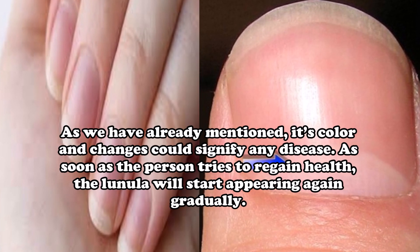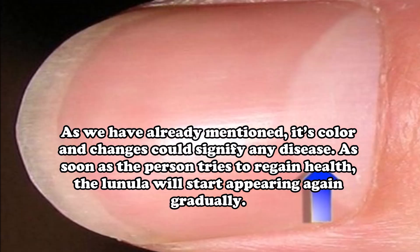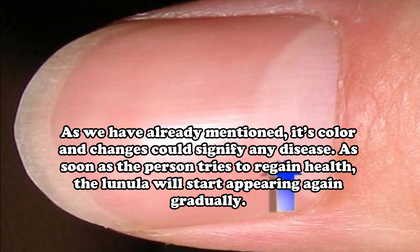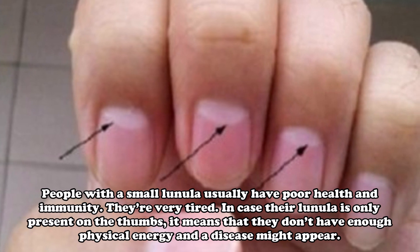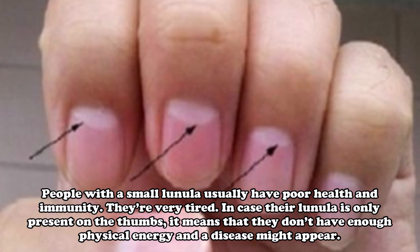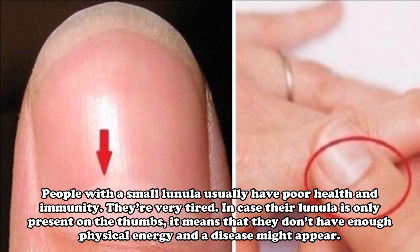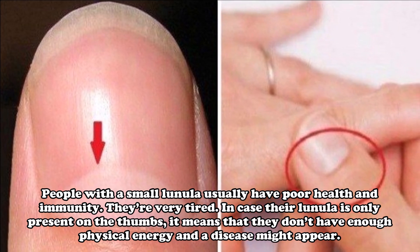The color and changes of the Lunula could signify any disease. As soon as a person tries to regain health, the Lunula will start appearing again gradually. People with a small Lunula usually have poor health and immunity and are very tired. If the Lunula is only present on the thumbs, it means the person doesn't have enough physical energy and a disease might appear.